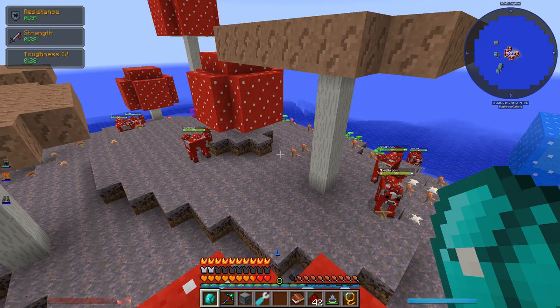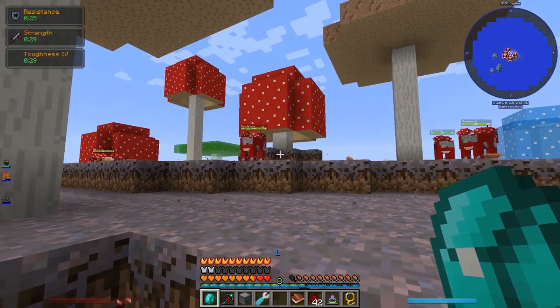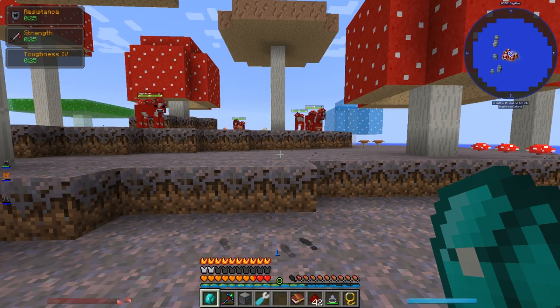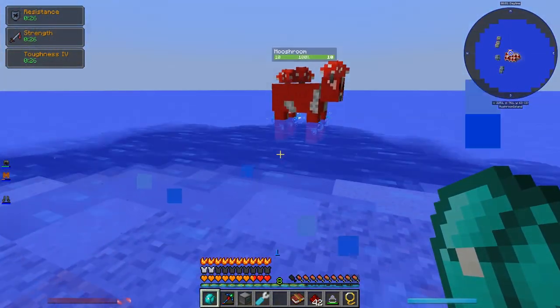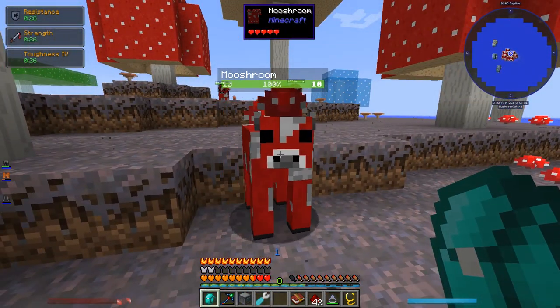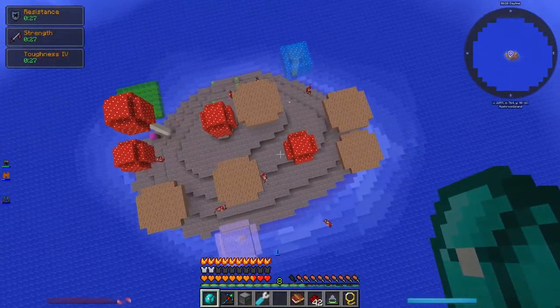Welcome back to Nuts and Bolts Torqued. One thing I forgot to mention that happened during the break is that Anni went and found a Mushroom Island — or Mooshroom Island. It's a Mushroom Island full of Mooshrooms. I just love the Mooshrooms, they're utterly adorable. This is an exceptionally small Mushroom Island, but gotta work with what you got.